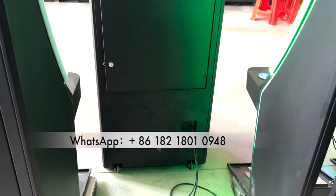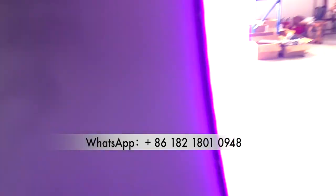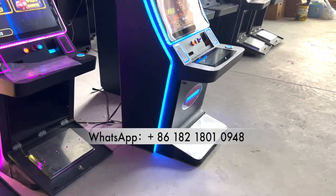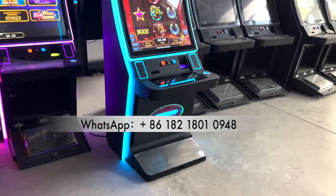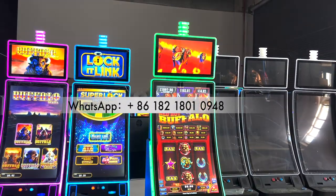The size of the top monitor is 23.6 inches, making it easy to play.